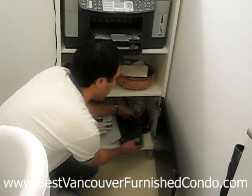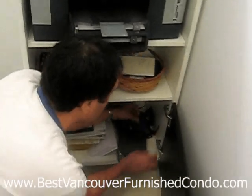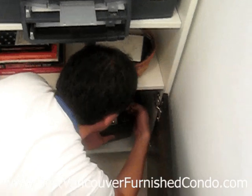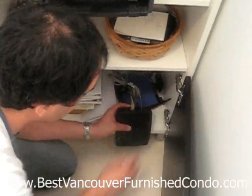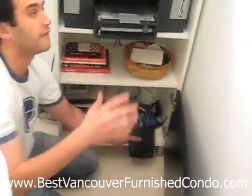All you need to do is unplug the existing line here, and put the fax line right back in where this one was, which is labeled 'line one' in the back. Stick the fax line in there, and now you've got a fax dial tone.